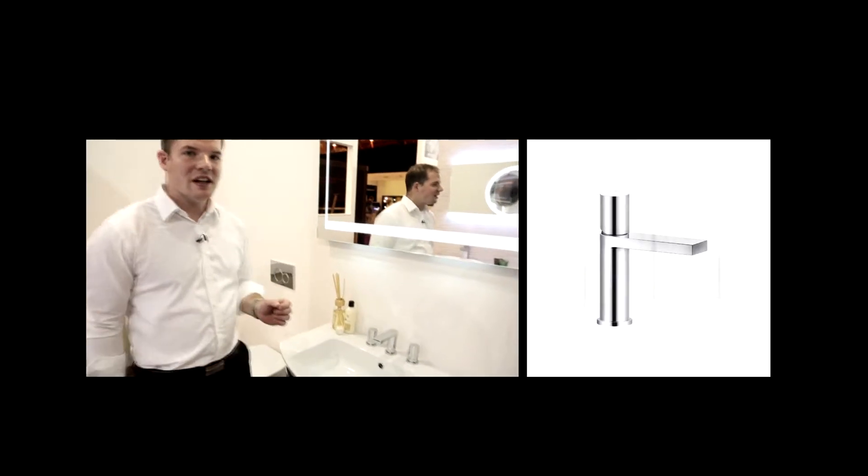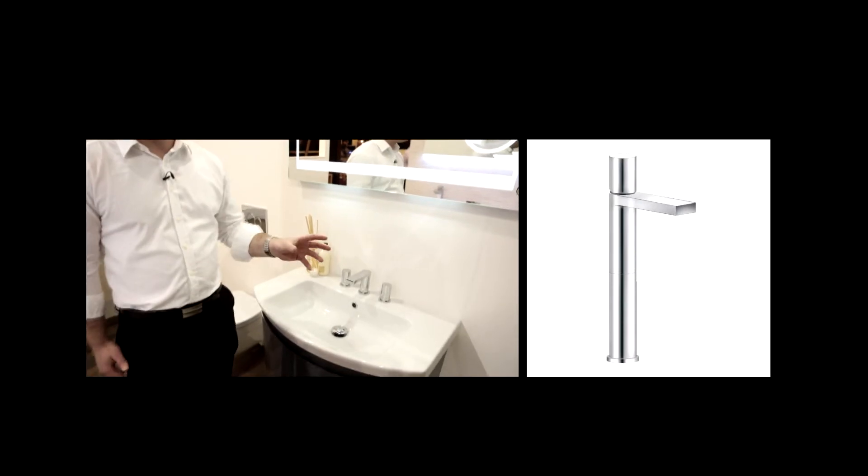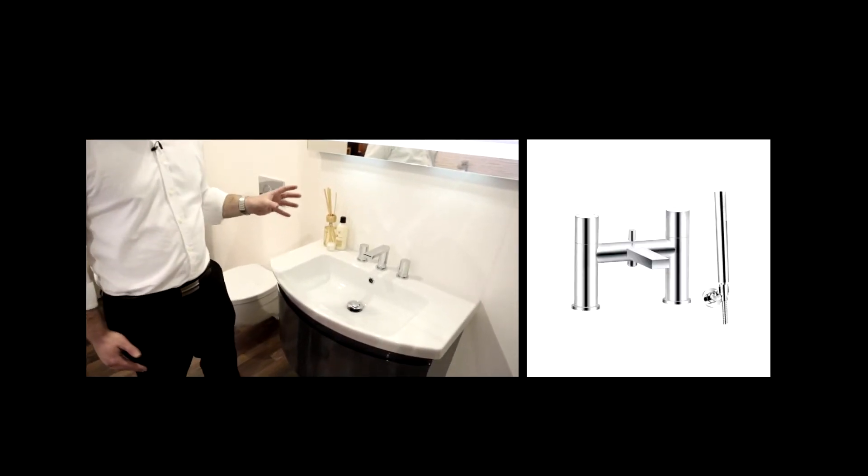The range of brassware is complete with short, tall and wall-mounted basin mixers, along with a matching deck-mounted BSM.